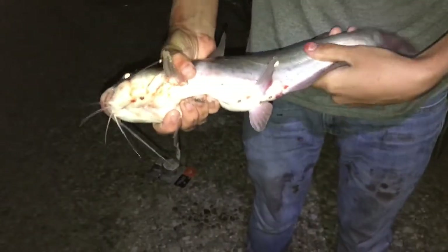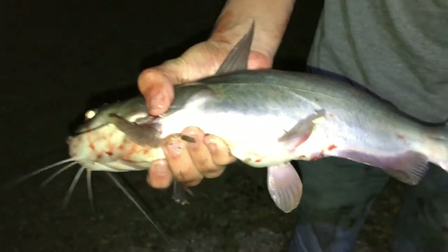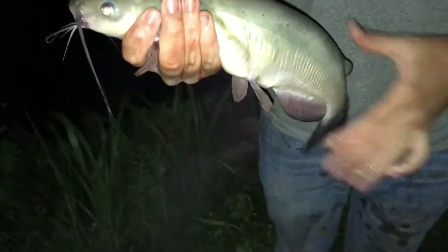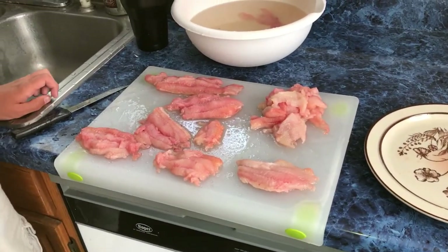We'll be back when it's time to cook. Here's another channel cat — this is the sixth one we've caught today, the sixth one we're going to fillet. This one makes for some nice meat. Ashton caught this one. We'll be back when we got something else.